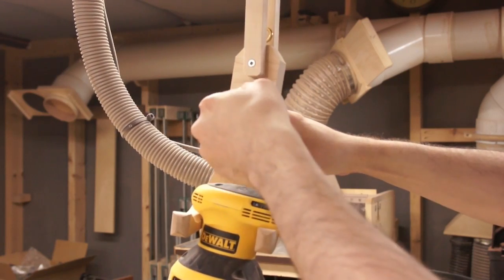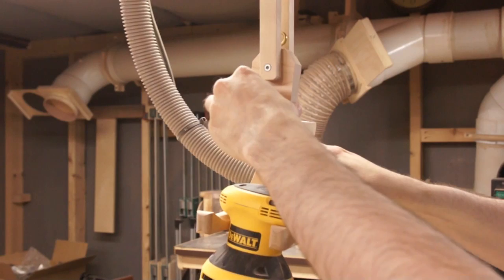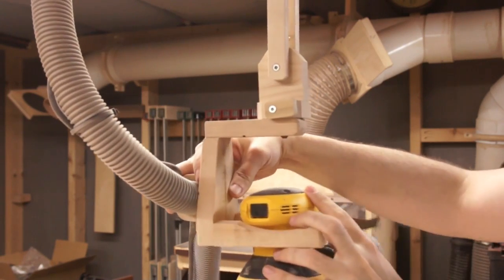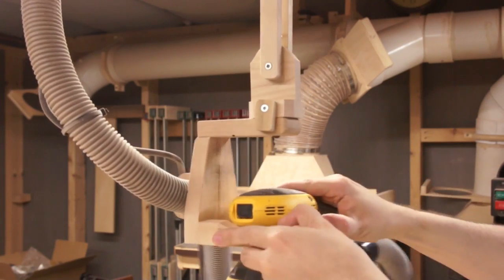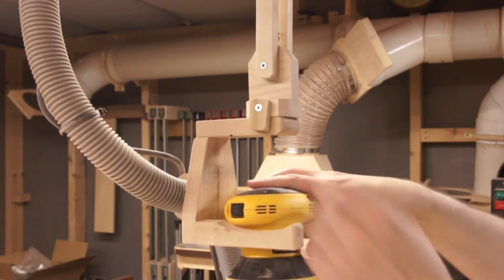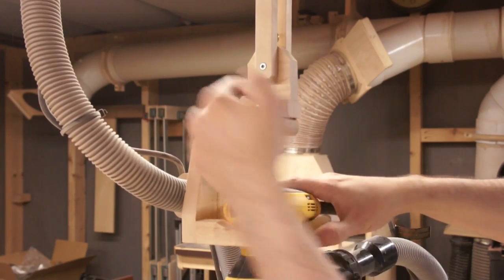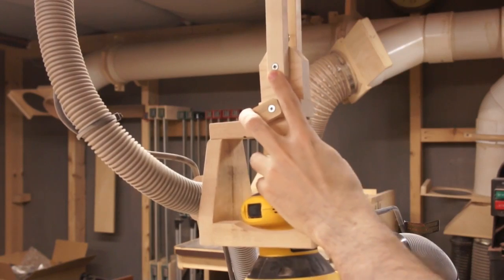This little latch here locks it either in this position or this position. There's just a screw going through here that has a pivot, and all the other pivots are just screws as well.